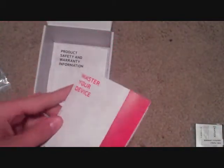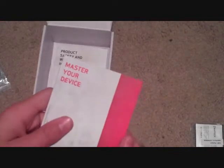And right here we actually have the battery itself. It looks like it's going to be a pretty light phone because the battery isn't very heavy. Right here we have a manual, which has 'Master Your Device' on it. Probably won't even look at that unless I really need help. And right here we have a product safety and warranty information manual — not looking at that either.